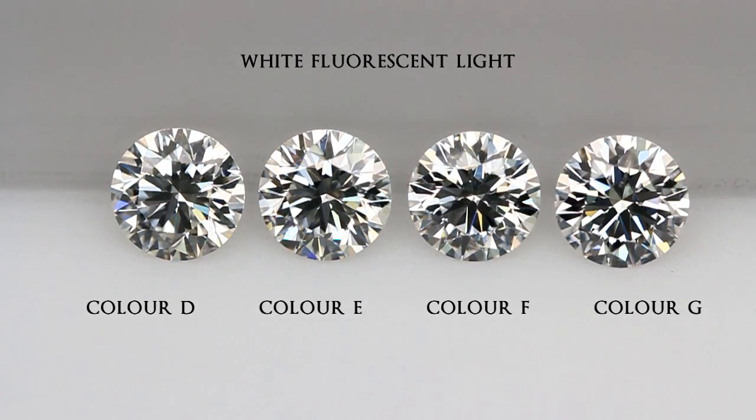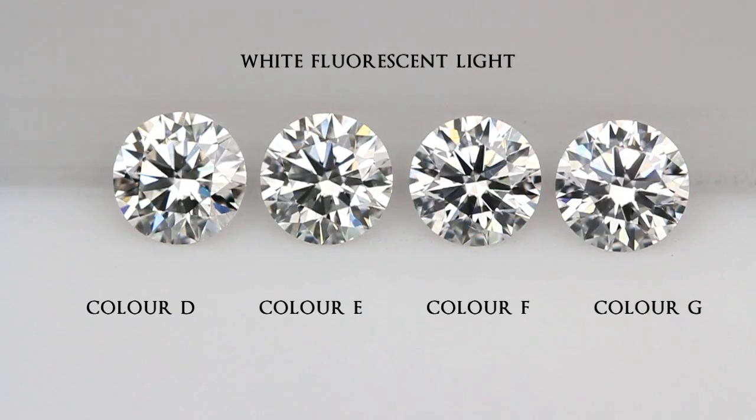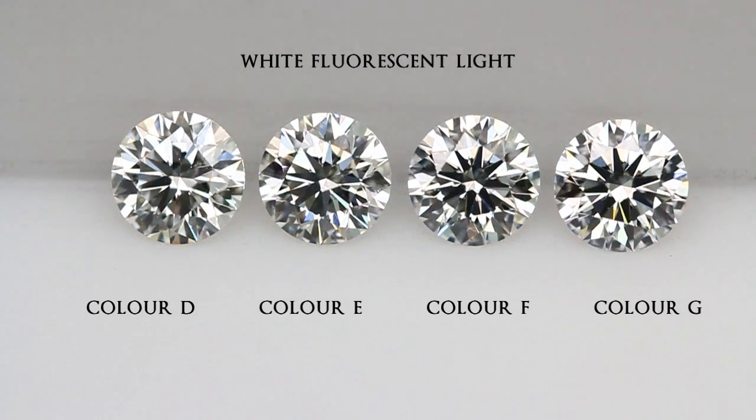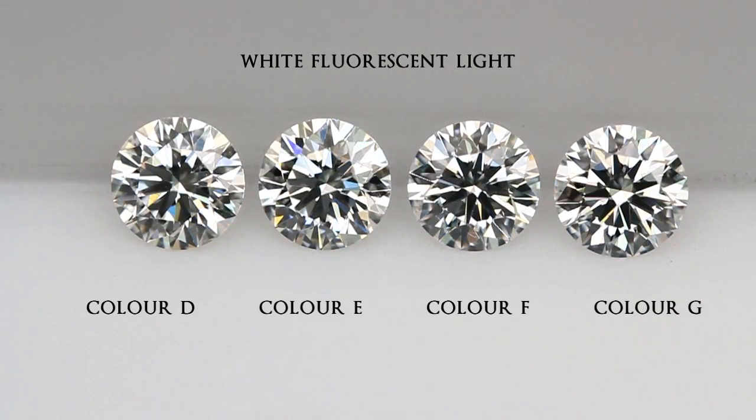This is why a diamond with super ideal cut proportions will have a stronger light return, which can mask the color of the diamond, making it appear whiter than it actually is.